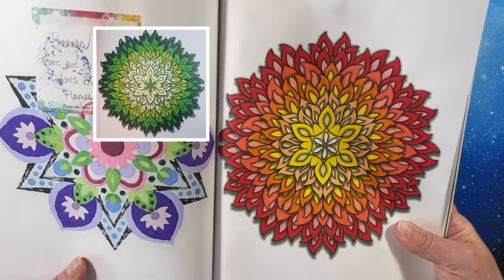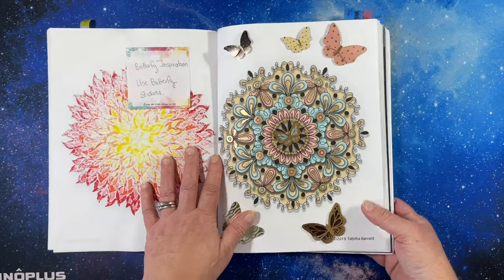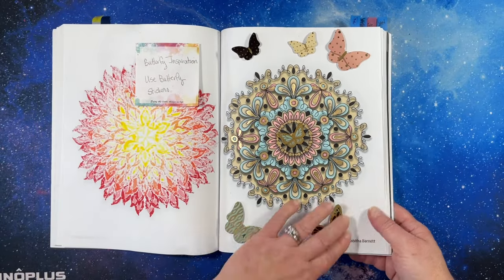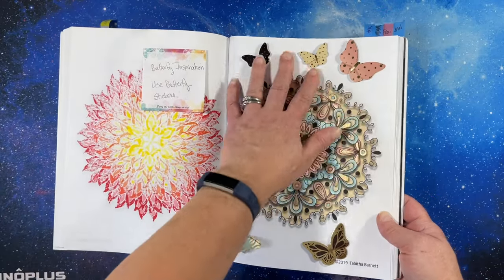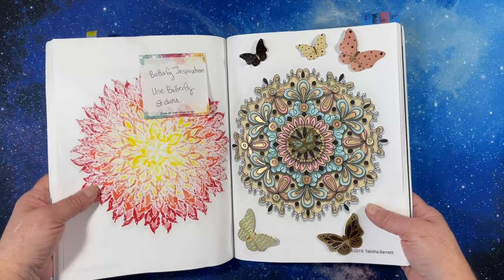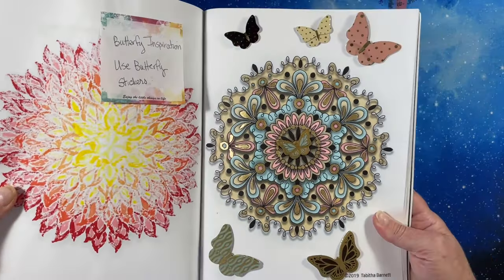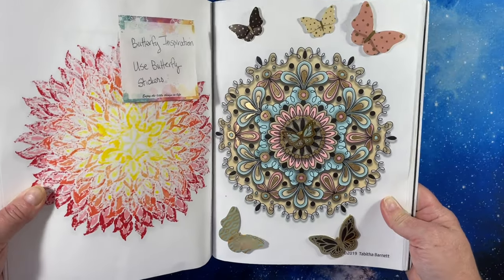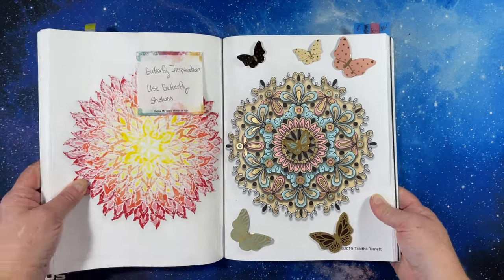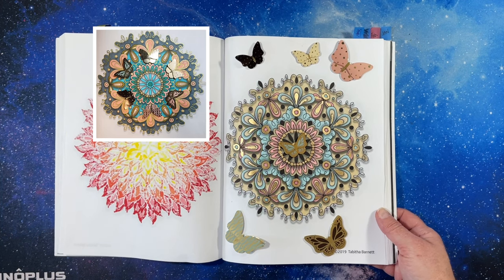I'll put a picture of Kathy's version — hers was green and it's really pretty. Then I sent some stickers as inspiration and you can see what the butterflies looked like, so I used the butterflies to color and that's what I did.